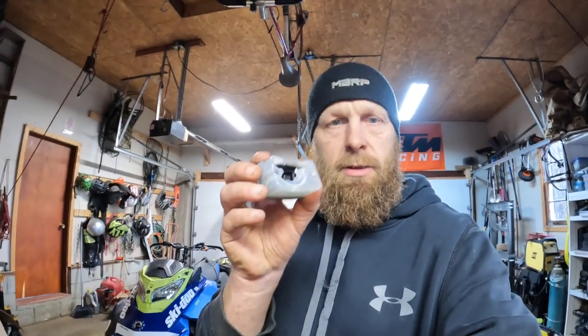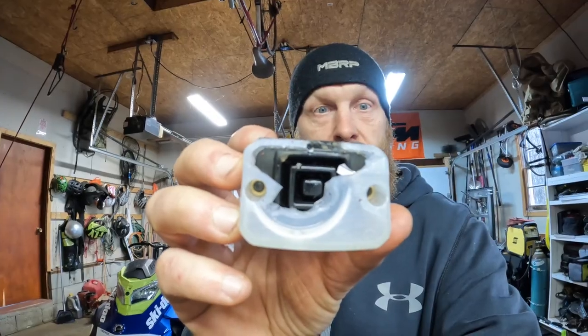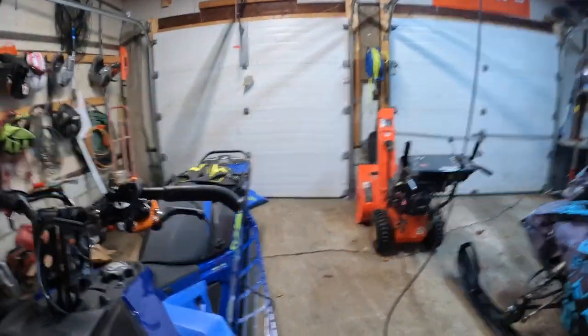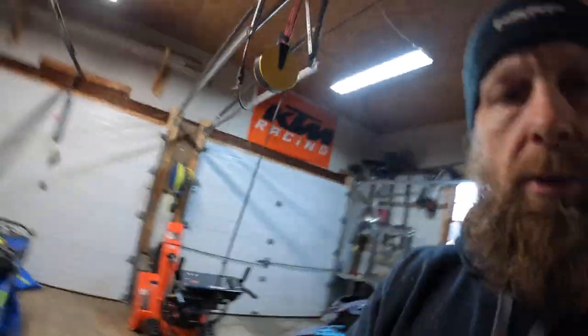Hey guys, we had a little mishap on the free ride - she got tipped over and we ripped the brake reservoir off. There are a lot of folks that have been saying these things are pretty weak. They're made of plastic, and as you can see, we blew a hole right off the handlebars.